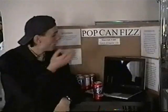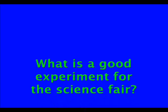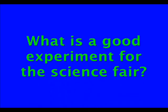I'm Crazy Chris and welcome to So Cool Science — science you can do right at home. I'm just overlooking my old science fair project and going over to today's science file. And today's science file says: What is a good experiment for the science fair?